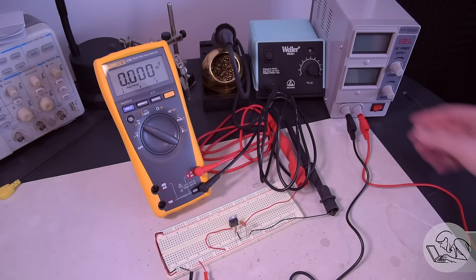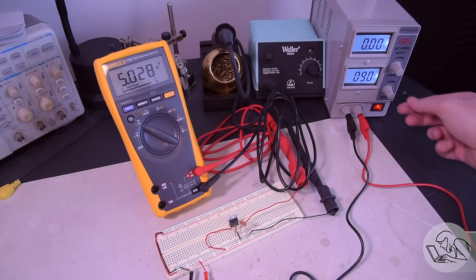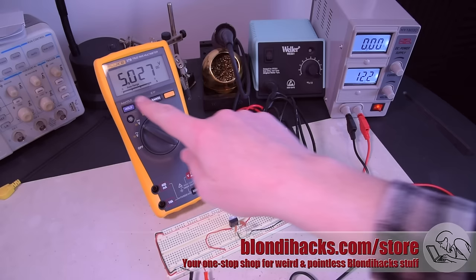We are now ready to test this thing. My benchtop supply is set to 9 volts. Power that up — and look at that, we've got 9 volts on the input and on the output we've got 5 volts, give or take. The regulator is doing exactly what it should. Now if I increase the voltage on the bench supply, you can see the output stays at 5 volts. All that extra voltage is getting thrown away as heat in the regulator.